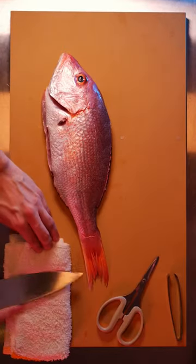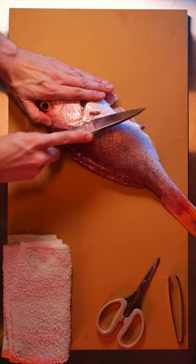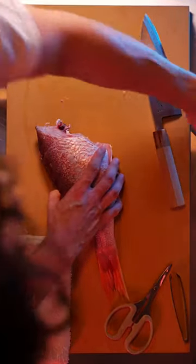Start by removing the fins — this fish is already scaled and gutted. I'm going to feel for the collar, start at the top of the head and right behind the collar. Follow that same line on the opposite angle on the other side, and after breaking its head off,